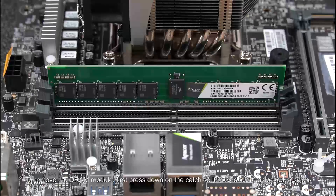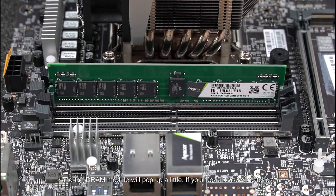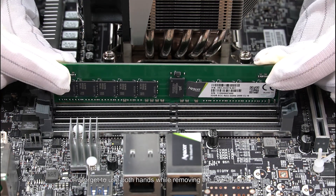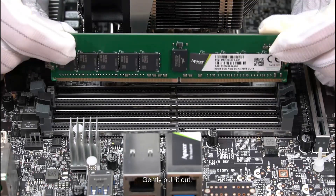To remove the DRAM module, first press down on the catch so it moves to the unlocked position, and the DRAM module will pop up a little. If your board has two catches, be sure to release them both. Don't forget to use both hands while removing the DRAM module too. Gently pull it out.